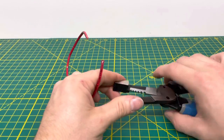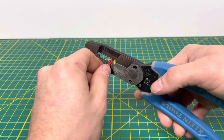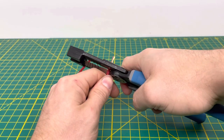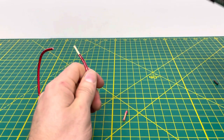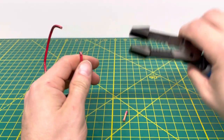Bringing in 12 gauge stranded wire, we're going to use the second from the bottom hole. Pulling off the insulation — as you saw, it strips the insulation super clean and you're able to pull it off super easy as well. Doing that one more time, and we're able to pull it off, no problem whatsoever.